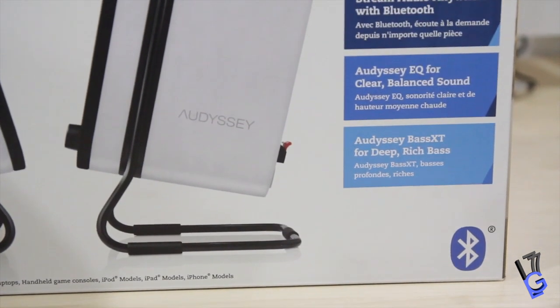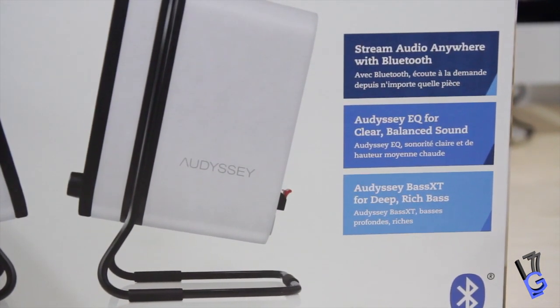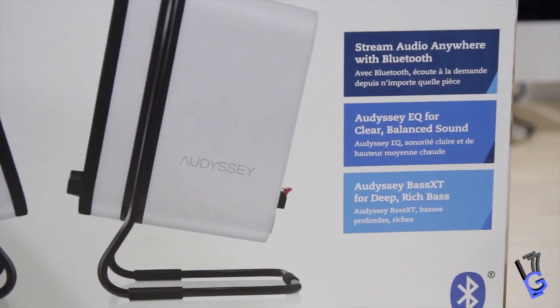The interior is pretty much the same. It has the Bass XT passive bass radiators for extended, powerful bass, along with equalizers and custom designed drivers for rich, clear, and balanced sound.